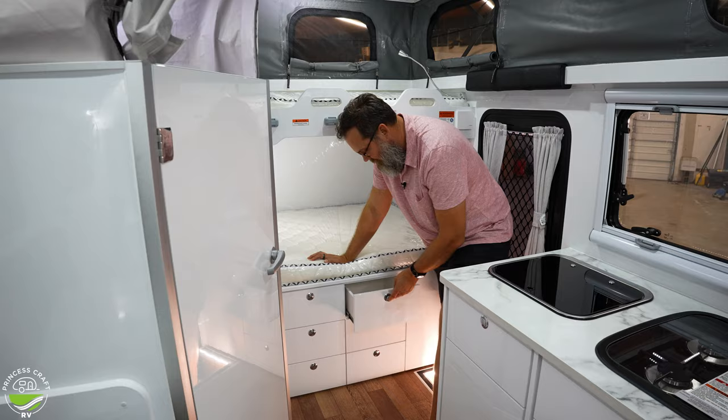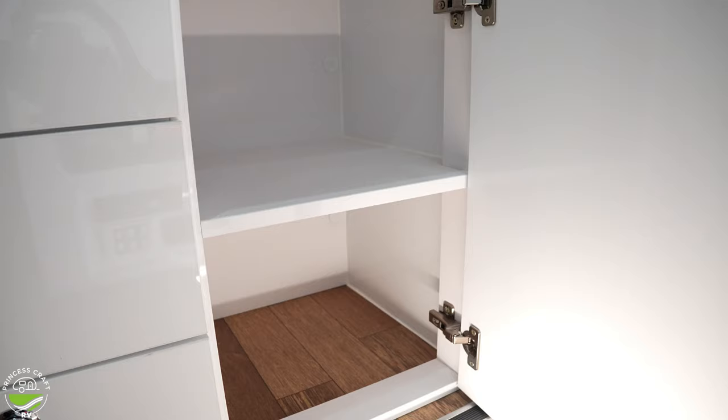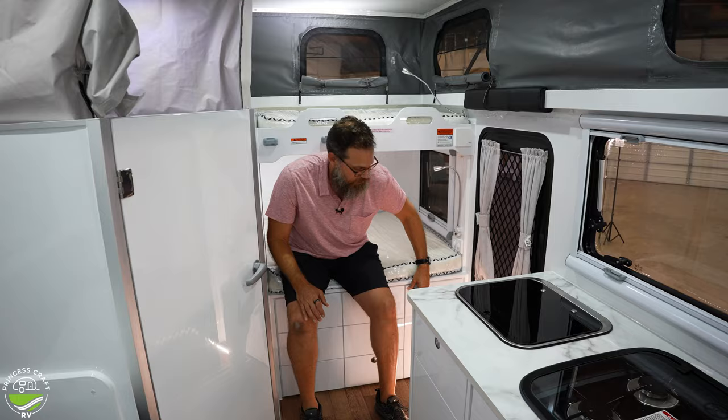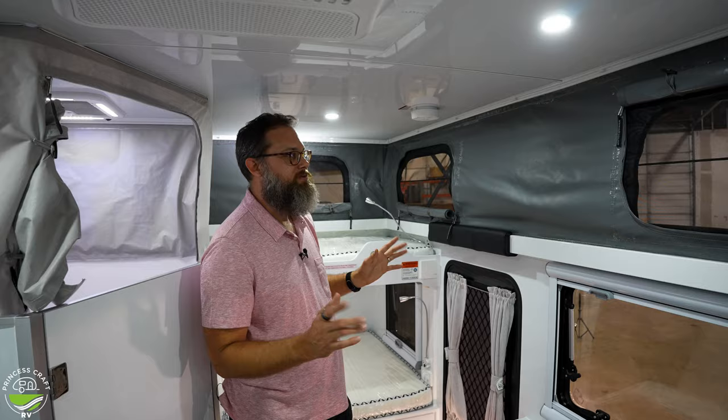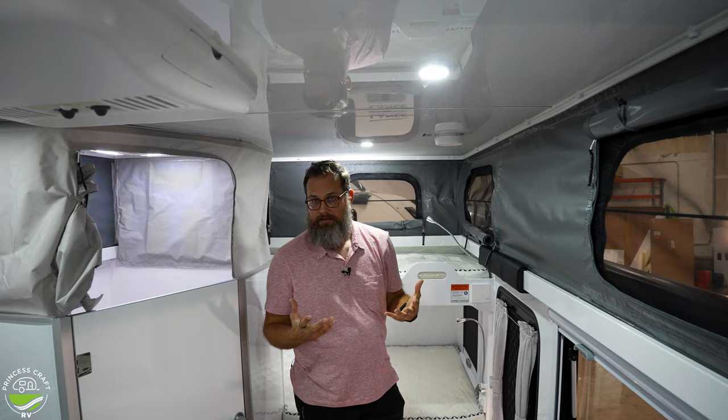Right behind is a little cabinet — a fair bit of storage for clothes, shoes, pantry space, you name it. The canvas is really heavy duty and has tent-style windows that open all the way around the space, letting in light and cross-breeze to make it feel more open.